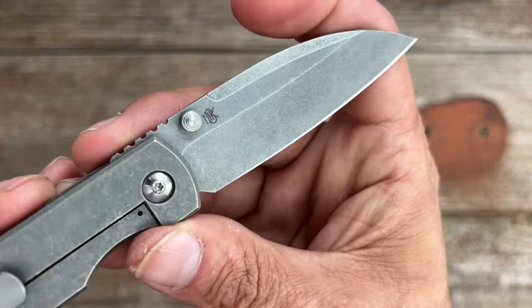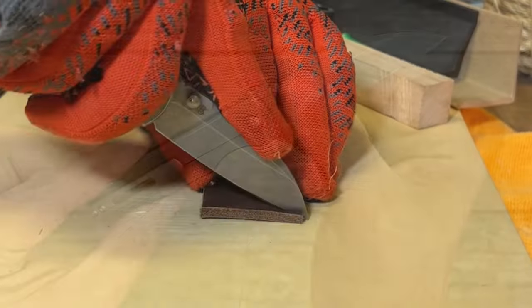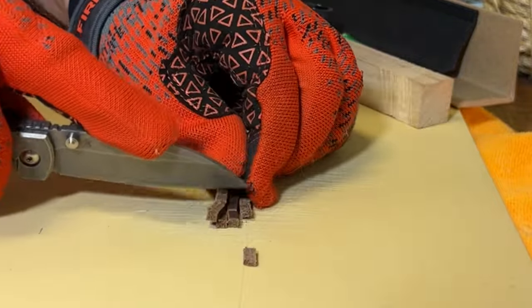Love that little top swedge. They come with a blasted stonewash finish that gives it an aged look. I like the look of it, and being that this is MagnaCut, I'm not worried about corrosion because MagnaCut is a highly corrosion-resistant steel, and when done properly it is a phenomenal steel.